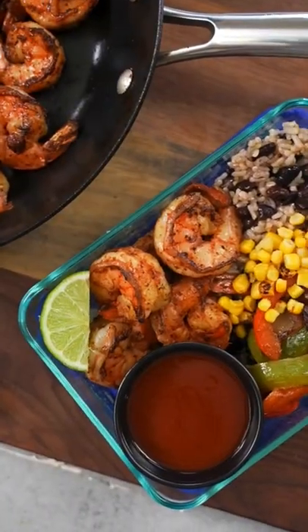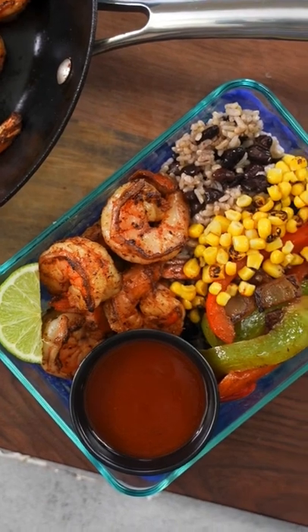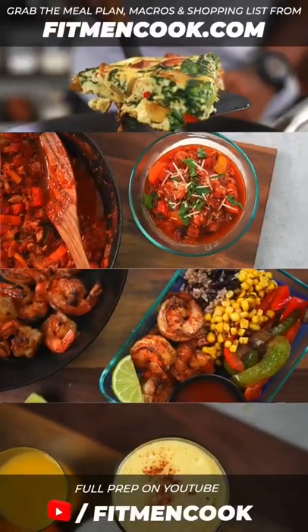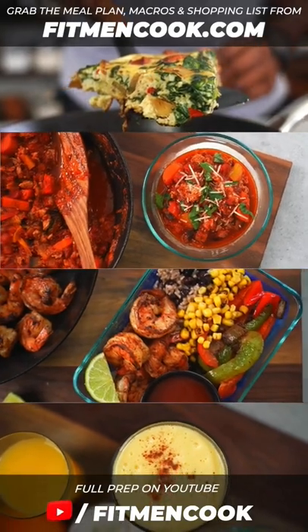If you want a pop of sweetness, you can always add in a little bit of corn. You can grab this entire meal plan with all the macronutrients, calories, and grocery lists over at fitmentcook.com. Boom!